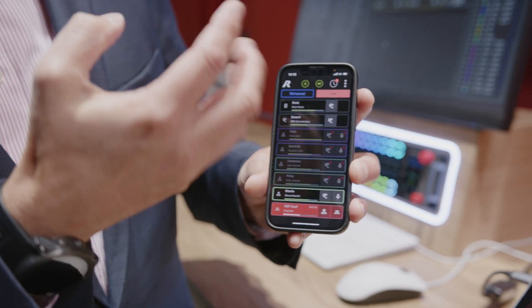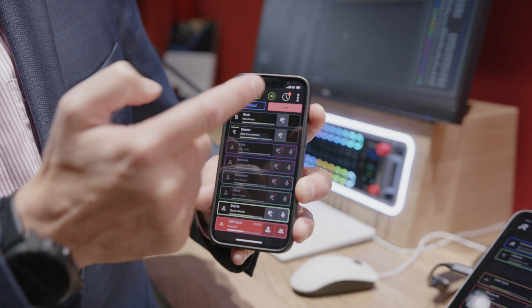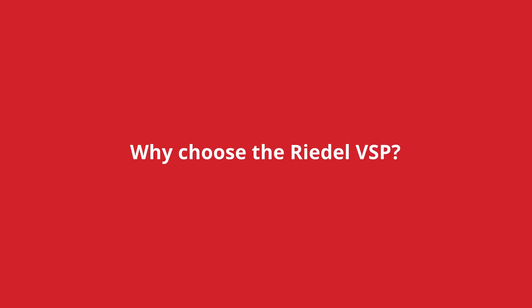I have the key banks where I can shift into a completely different mode of operation. I have individual level controls that I can manipulate, and I can pull audio through the device or be part of an Intercom conference, for example. The main reason to choose the Riedel VSP is that it's actually seamlessly integrated with the whole Artist Intercom ecosystem.